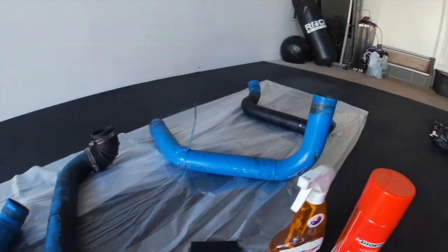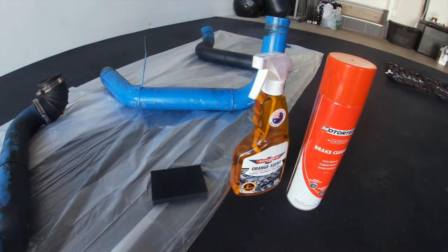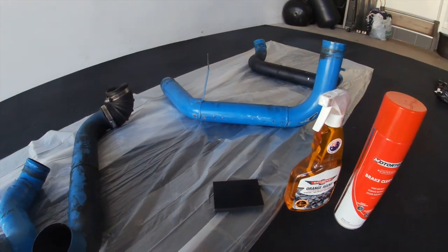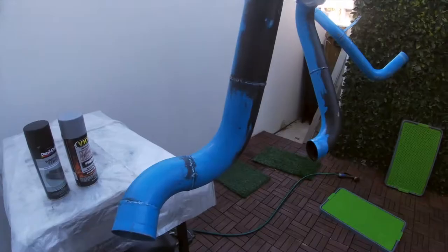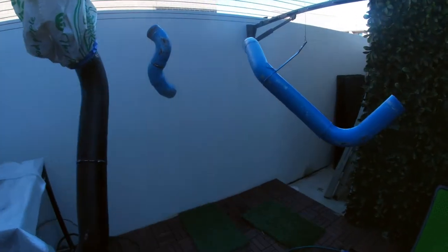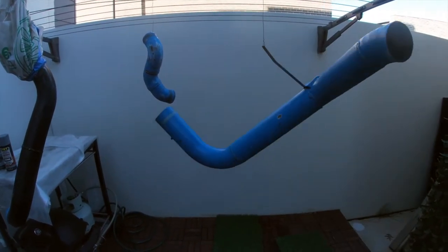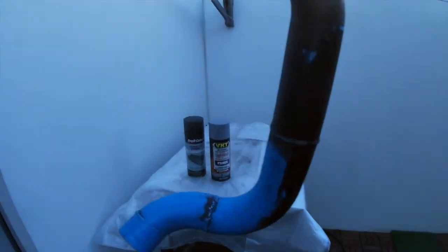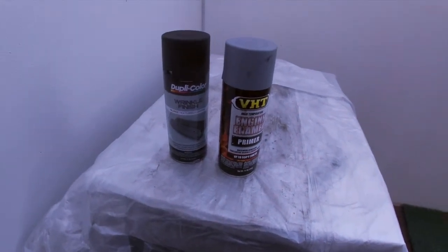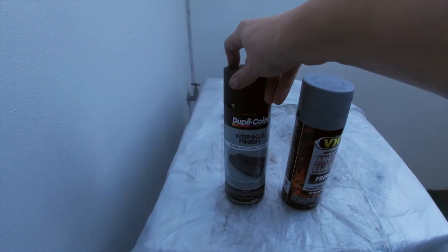I'm just going to douse these down with the brake cleaner, give them a bit of a wipe down, use the orange agent just to kind of finish them off, and then we'll scuff them up, get them primed and ready for some black wrinkle paint. We've scuffed the intercooler piping and I've just got some wire to fix it to the cloths hoist so we can spray it unencumbered. We're going to prime it with some engine enamel primer rated up to 550 degrees Fahrenheit, and then finish it with some black textured coating in a wrinkle finish.